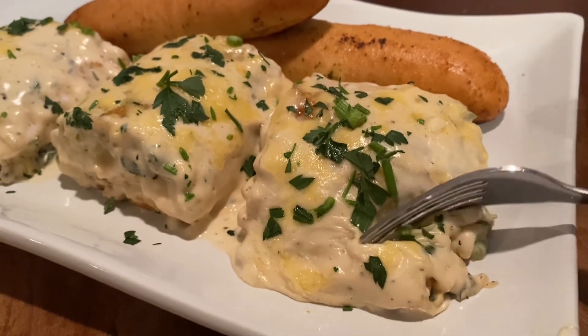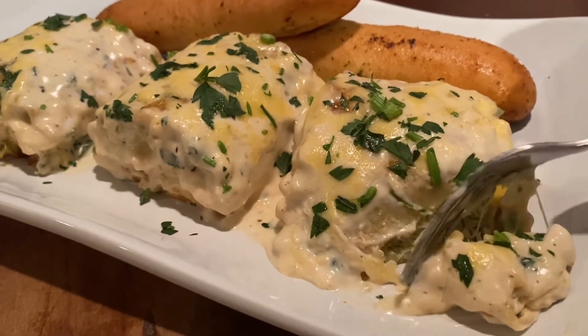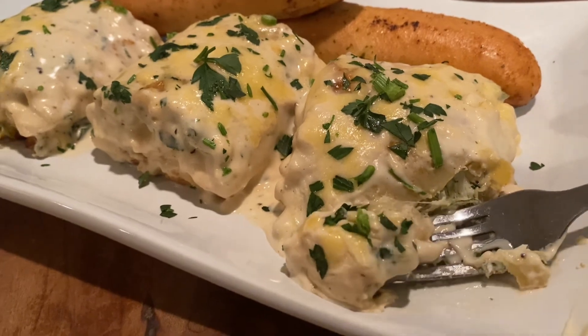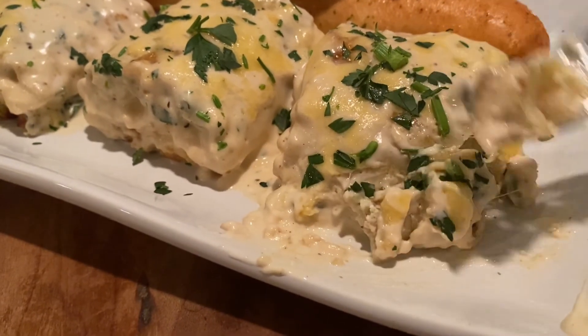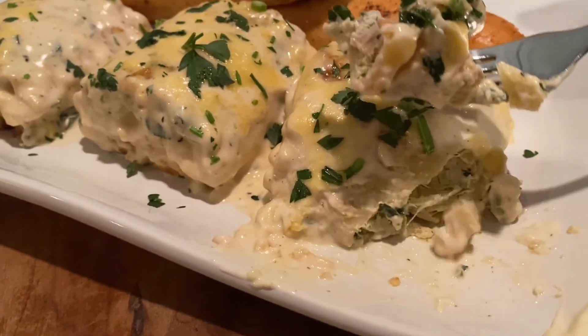Wait — let's get into this lasagna real quick before you go. Look how saucy and cheesy it is. My fork wouldn't cooperate because I'm holding the camera with one hand and trying to scoop with the other, but trust me, it was delicious. Thanks for watching the video — I'll see you guys next time.